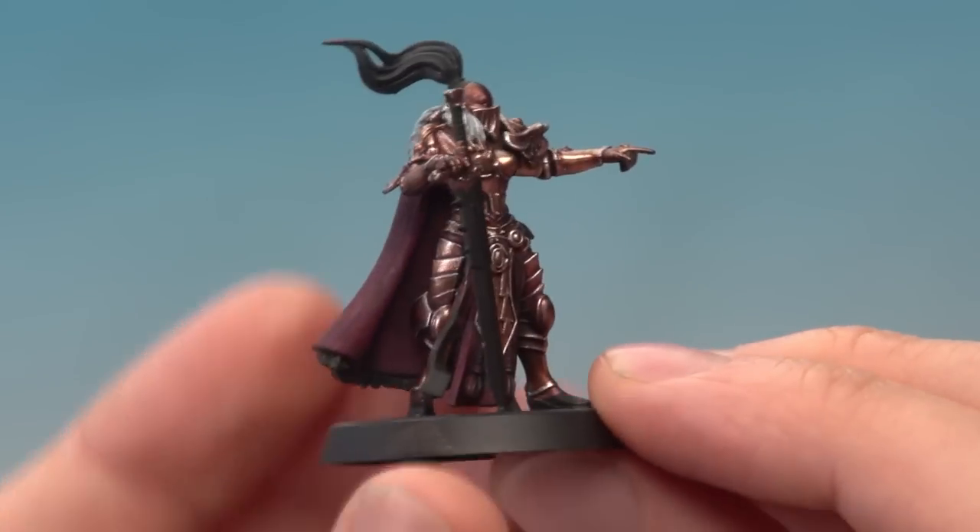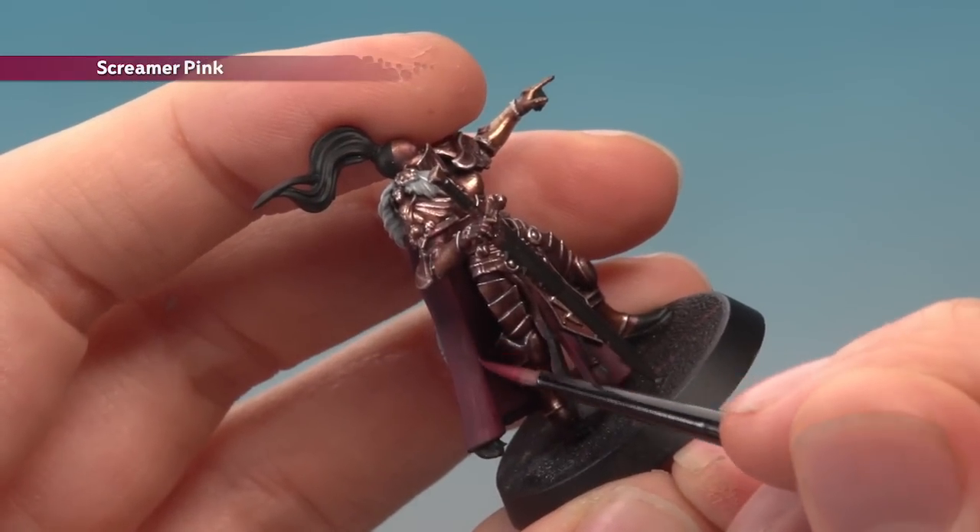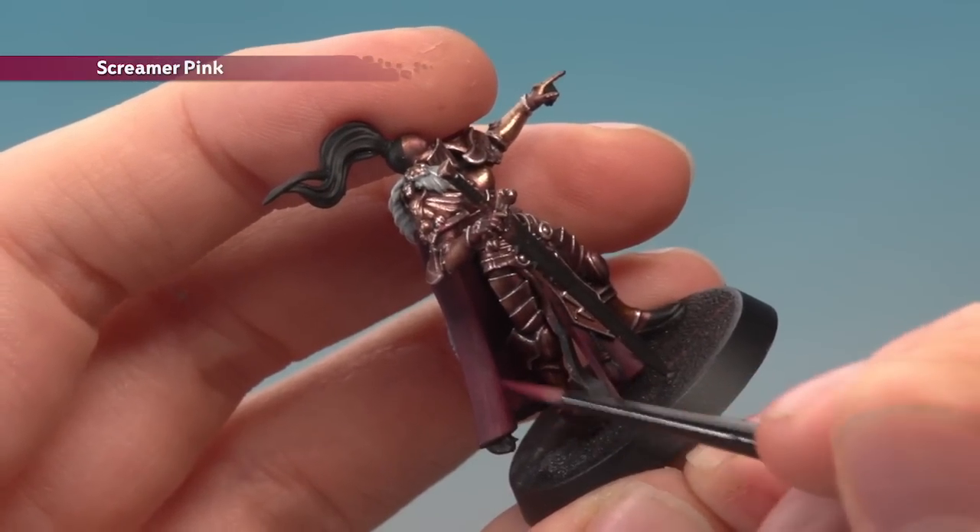Once the shade is completely dry, we're now ready to go back to Screamer Pink to start highlighting. With a small layer brush, what you're looking to do is paint a line following all the sharper creases and around the edge of the cloak as well.